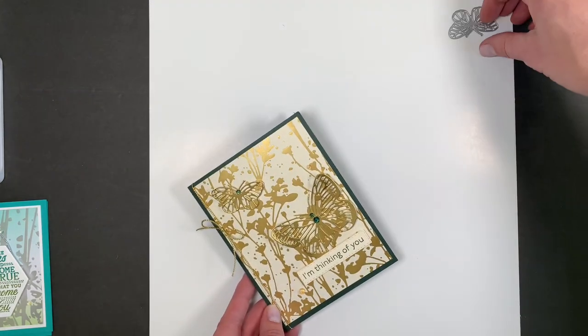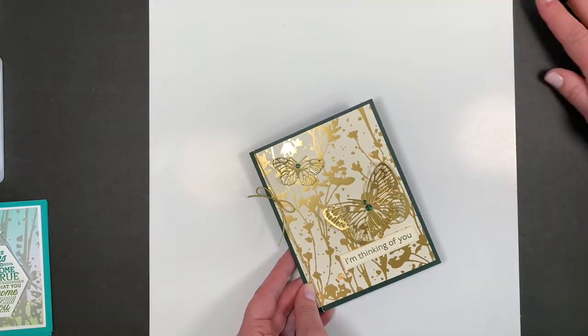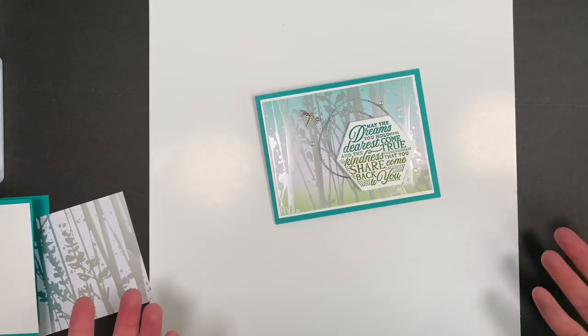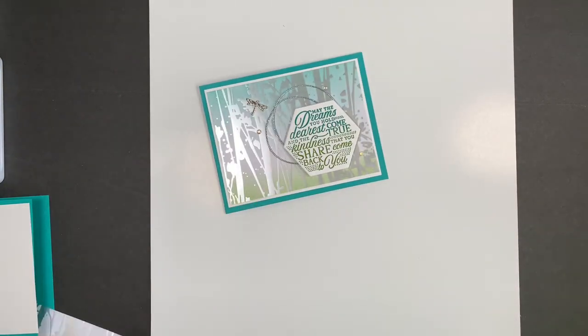The next one I'm going to show you is the white and silver. We're going to do a little bit more too, but not much — it's just so pretty the way it is. So this is white and silver.